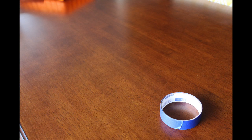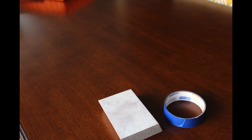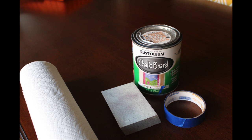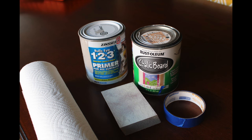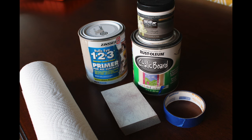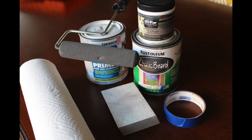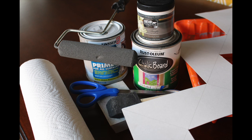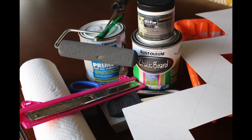Here's what you're going to need: painters tape, fine grit sandpaper, work cloth or paper towels, one quart of Rust-Oleum chalkboard tint base in the moonstone color, one quart of tinted indoor primer, a small amount of white flat finish latex paint, one dense foam roller, one sponge brush, one paint tray, some poster board, scissors, a pencil, and a straight edge. All of this should cost you under $40.